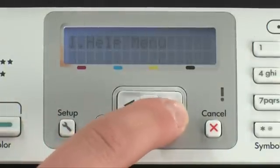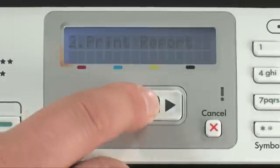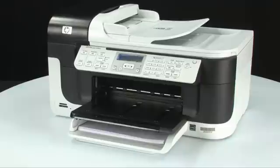Press the right arrow button till Print Report displays on the screen, and then press the OK button. Press the OK button again to print the Printer Status Report. The Status Report prints.